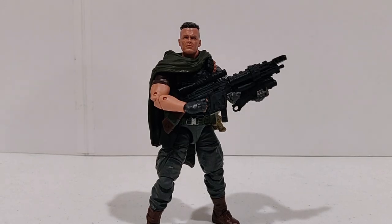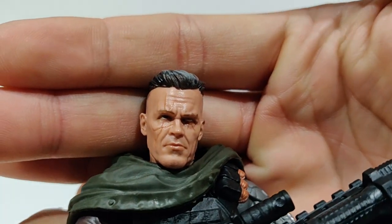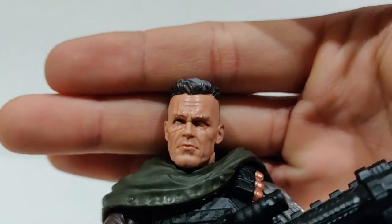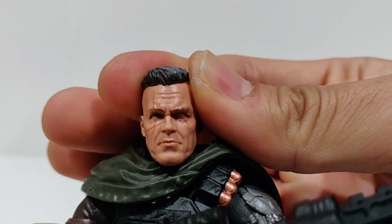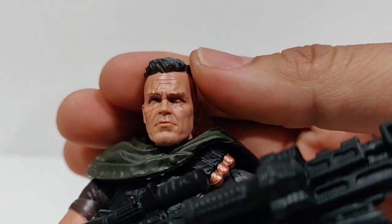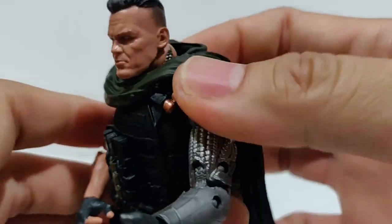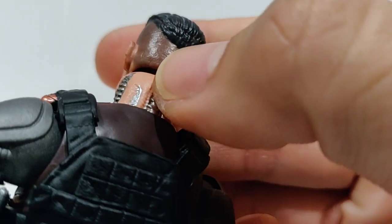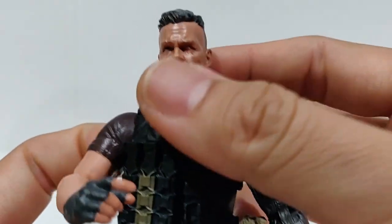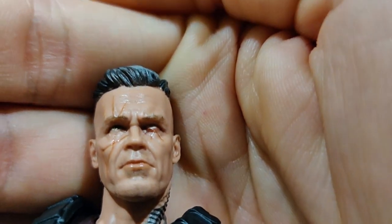So here we have him out of packaging. I have to say right off the bat, they nailed this Josh Brolin head. I do realize they probably already have his face scanned in their database from Thanos, so they probably already had a leg up on doing his face sculpt. But come on, this is him — this looks simply amazing. All the detail work on this figure. Let me take this off real quick so you can see some of that. Sculpted machine work on his neck.